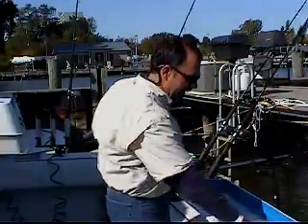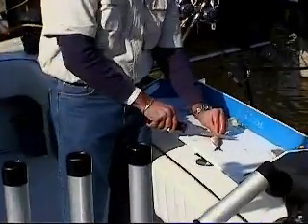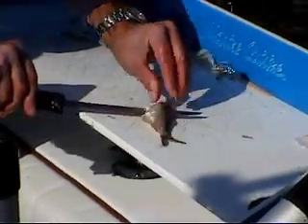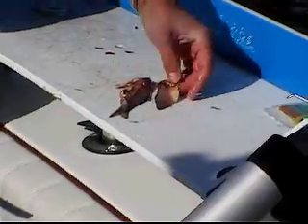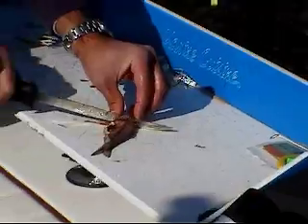We're going to share it with you today. Essentially what we did is we took the whole alewife, filleted down to the spine bone, and then along the spine bone as if you were filleting any one of your regular fish. You're going to trim the pectoral fin all the way back through the tail. You're going to trim the head right at the gills.